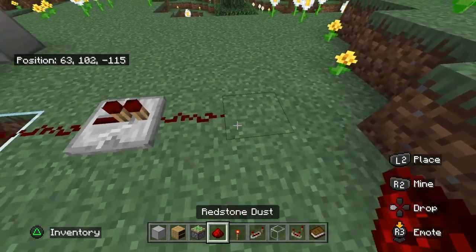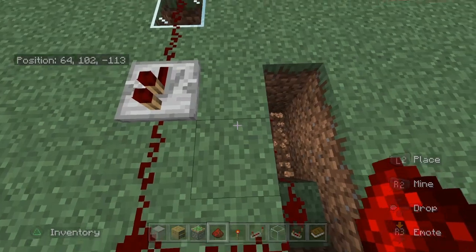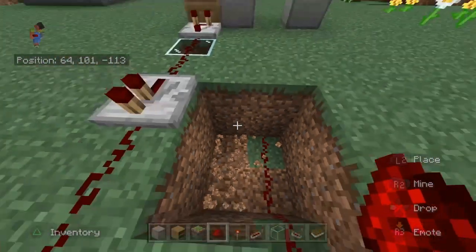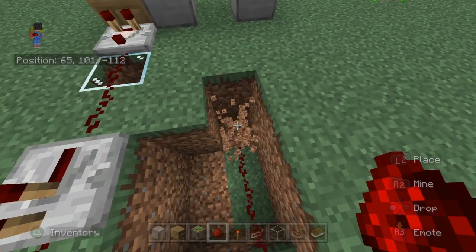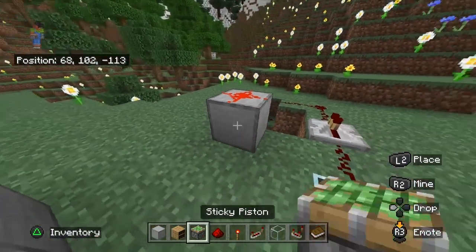red stuff. After this, I'm going to extend it like that, and go down, down with these two, break out these four right there, block on top of that, redstone on top of that.